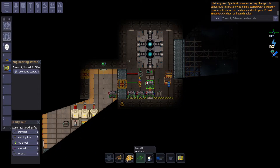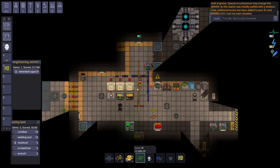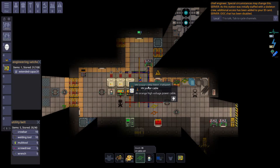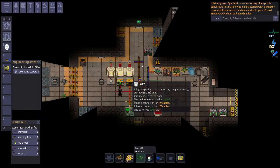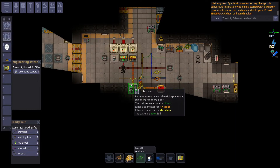The orange high voltage wires run over to SMESs. SMESs require the cable terminal to input power, and if they have wires running under them, as you can see right here, they act as a battery as well. If you shift-click an SMES, you can see the battery is 99% full. Then, the high voltage wires must connect to a substation — you just run the wires directly under the tile.